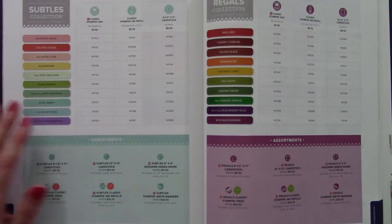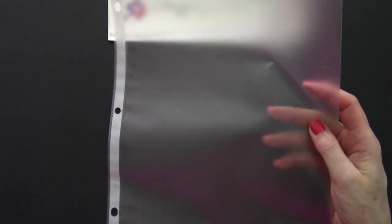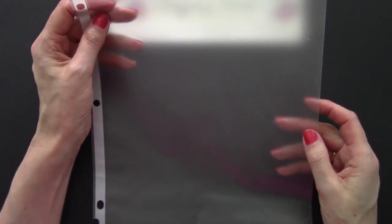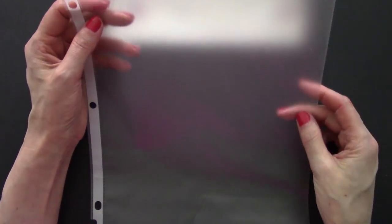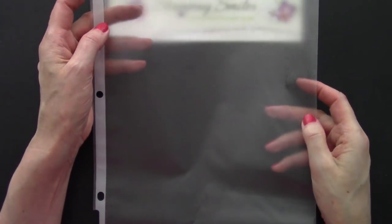So my first system — what I did was I took a page protector and put all the scraps from one family into it. Well as you can imagine, this quickly became so full it was just too much work to dig through to look for the color I wanted and the size. And so I just ended up going to my full sheets of cardstock and cutting on them, creating more scraps.